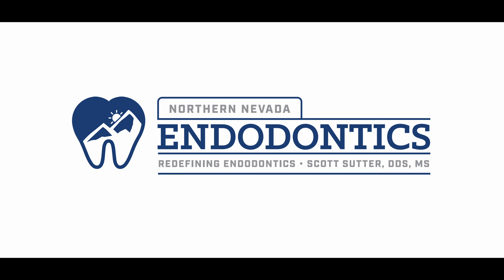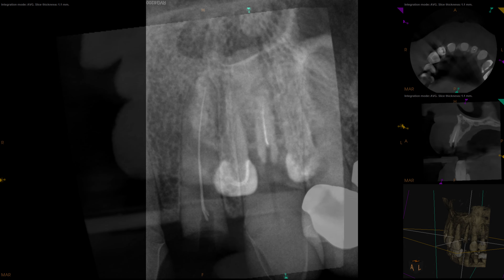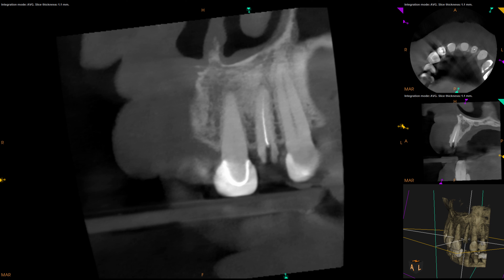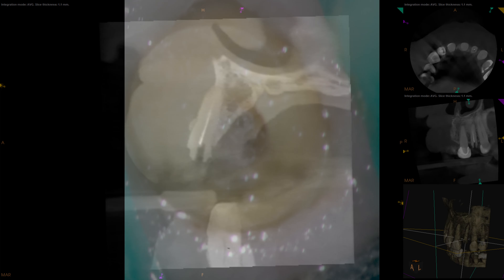Hello everyone and welcome back. This morning when I got into the office I found the general dentist next door waiting for me because his associate had done this — we have a separated file. It happens sometimes, not a big deal. It's a 10K file. I gave him a tube-and-glue technique to try, but unfortunately as you can see from the cone beam, there's not enough sticking up for that. So the patient came over during lunch and we got it out.